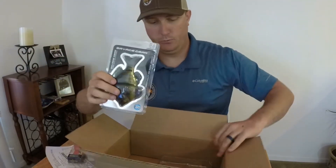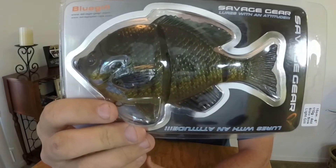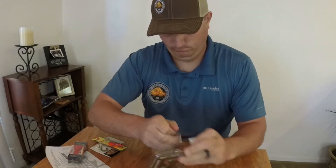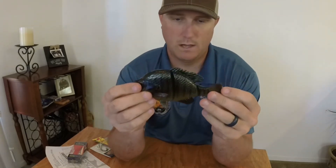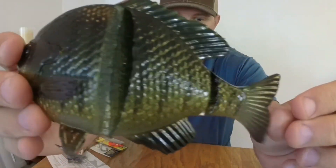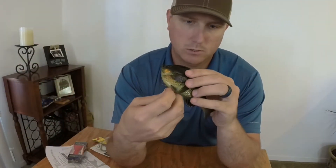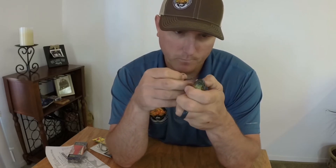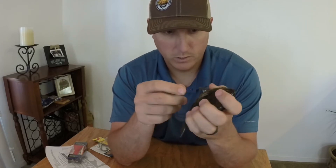One of the main reasons I placed the order: the Savage Gear 3D line-through bluegill. Let's check this thing out. Wow, look at that guy. That swimming action is going to be awesome, same as their 3D Trouts. You got two different places and it's got the harness for their hook, both on the top and the bottom. You can see the hole on both — it just pops in there.